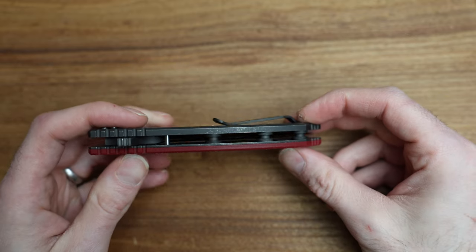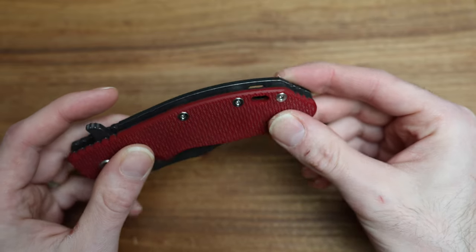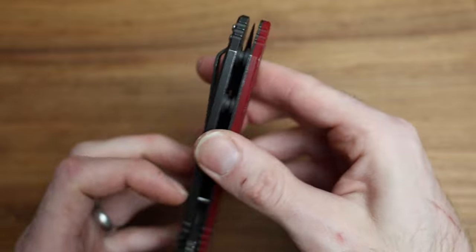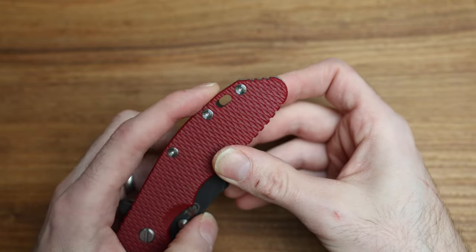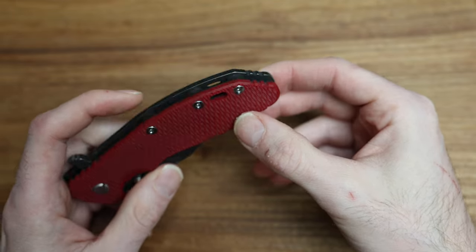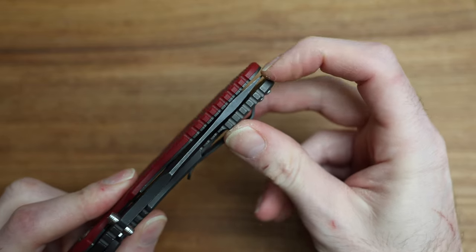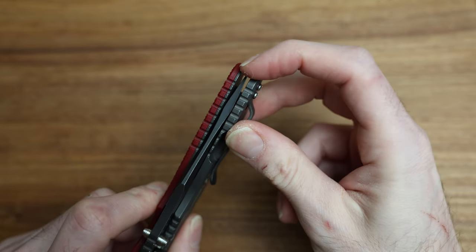The back spacers can certainly be changed and customized as well — there's a whole industry segment of people that do that. There's some matching jimping on the back where you can hang a lanyard, but the lanyard position is pretty far back. I know exactly why they do that — it's a Bowie, so there's no blade sitting there, so they put it there. On the tip there's just enough room to tuck that blade in there without a cover so you won't get your finger caught on it, though I can feel it grabbing my finger just a hair.